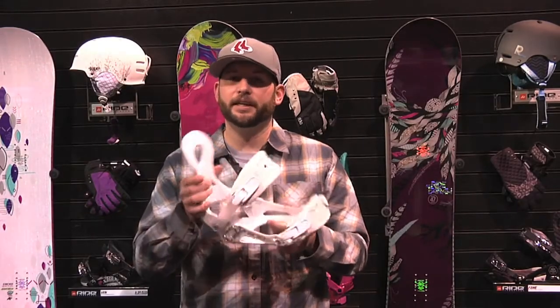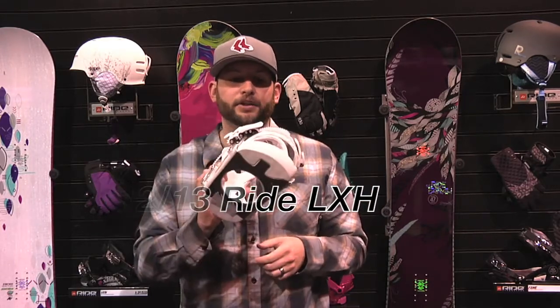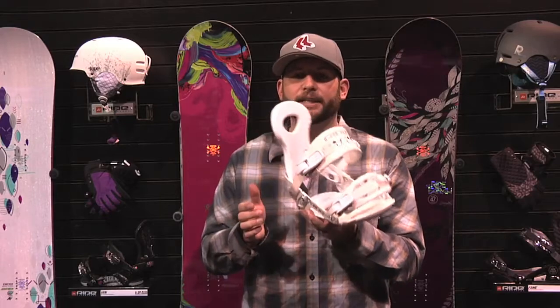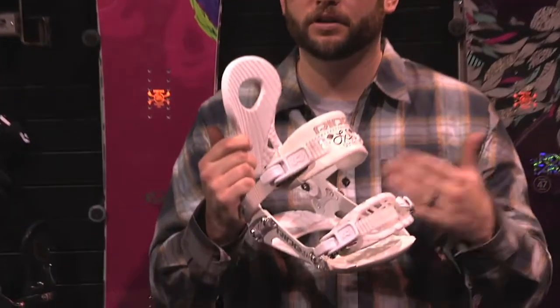Hey ladies of Ride Nation, Mr. Tidbit here and I'm holding the 2012-2013 LXH binding. This is a binding that gets overlooked by a lot of riders and it really shouldn't be, because there's a huge value here. It's an entry-level binding, but most companies that offer this kind of technology are going to be more at the $180-$200 price point.